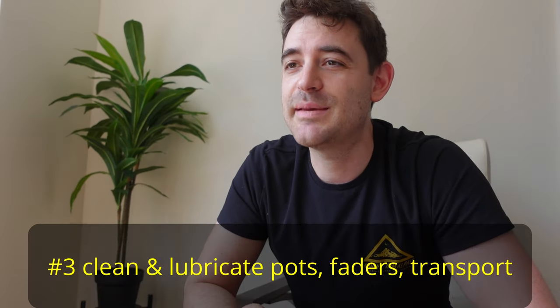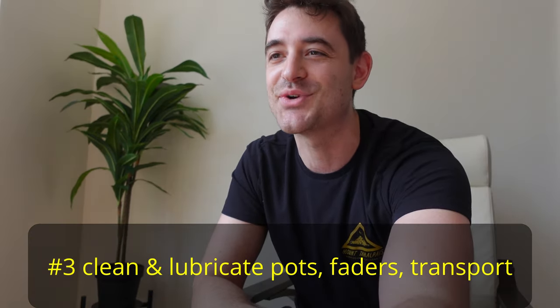Sometimes you get an easy fix just by looking — something burnt, something unplugged, something snapped. I once went through an entire machine troubleshooting and eventually traced it back to one obvious break. If I'd looked for that first I would have saved myself a couple of hours.